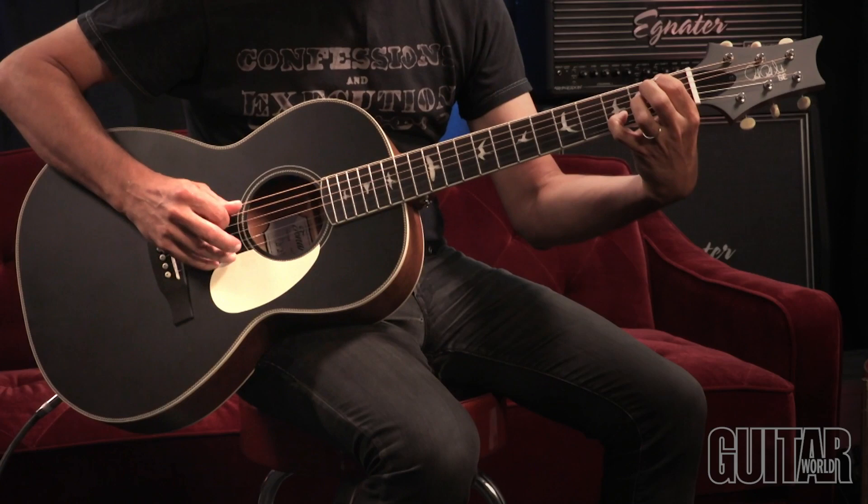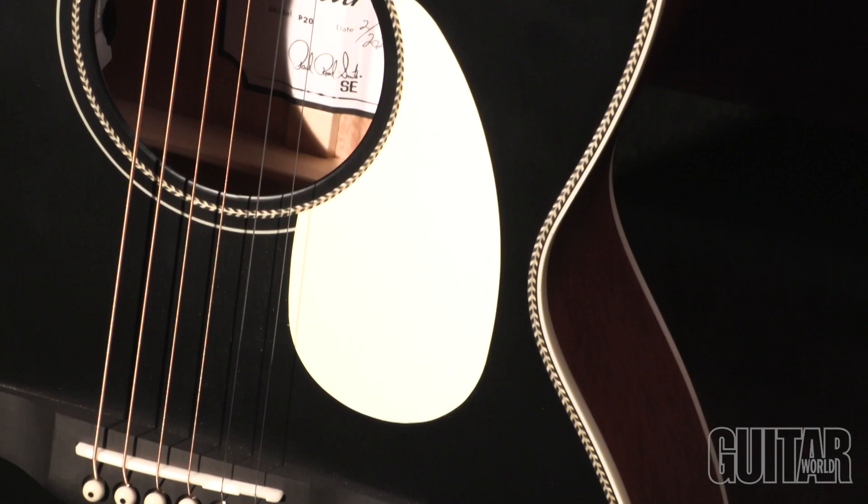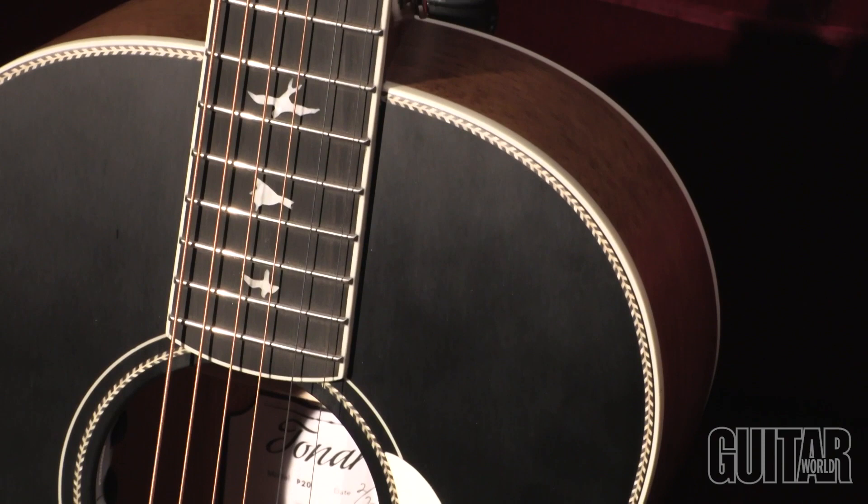The acoustic features PRS's hybrid X-classical bracing, which allows the top to freely vibrate, projecting bold and balanced tone. Plus, the smaller size makes for comfortable and effortless playability.